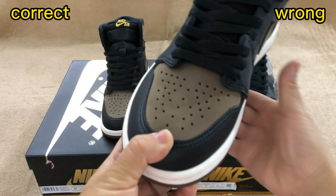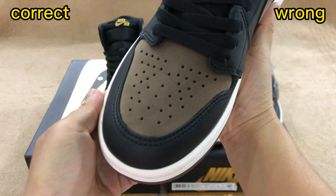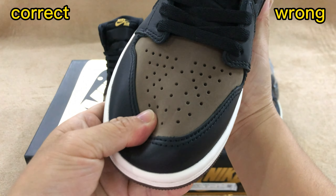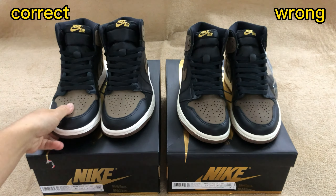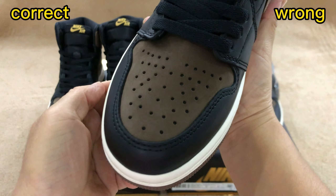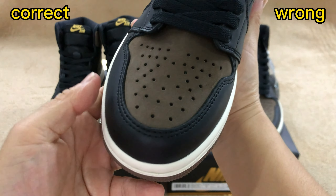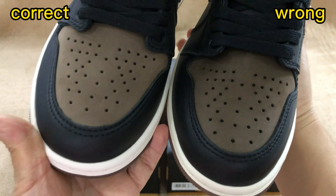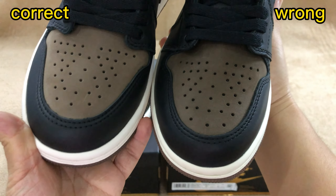Check the toe box. For the upper brown part, the correct one uses real low and unfinished nubuck material — it's very prone to scratches and blemishes. This is the retail one. For the wrong one, the nubuck material finish is too solid, not having the feel of the unfinished texture. Pulling side by side, we can also see the perforation on the toe part. The correct one is smaller and the wrong one is a bit too big.